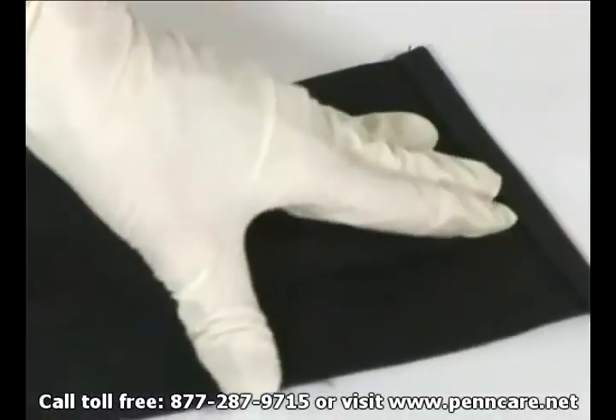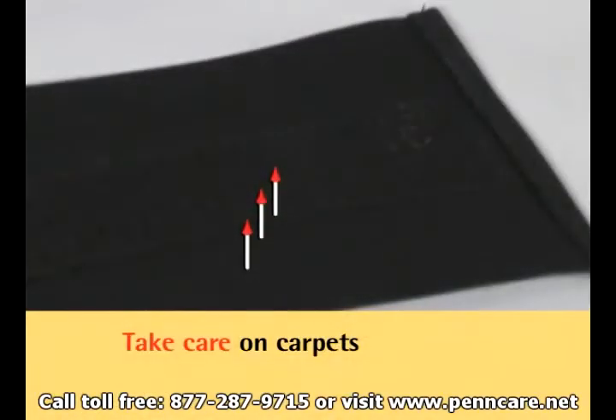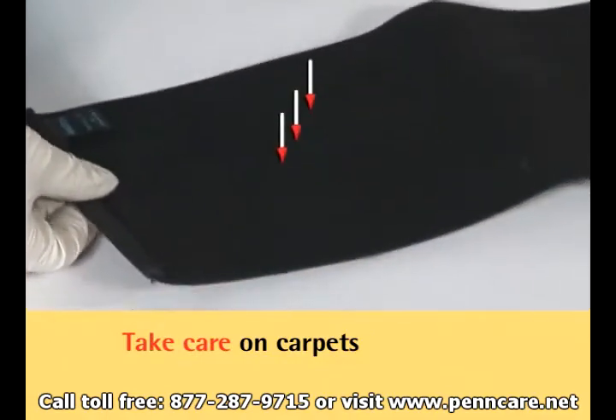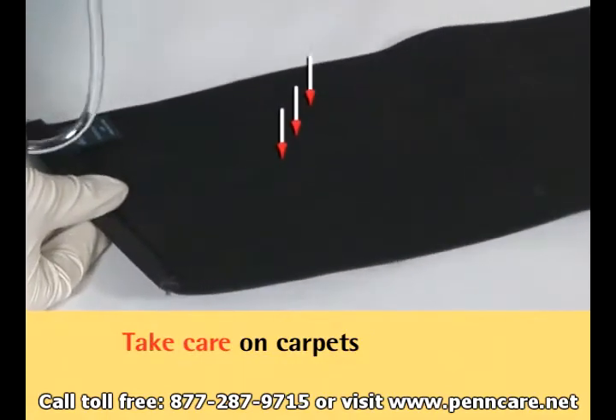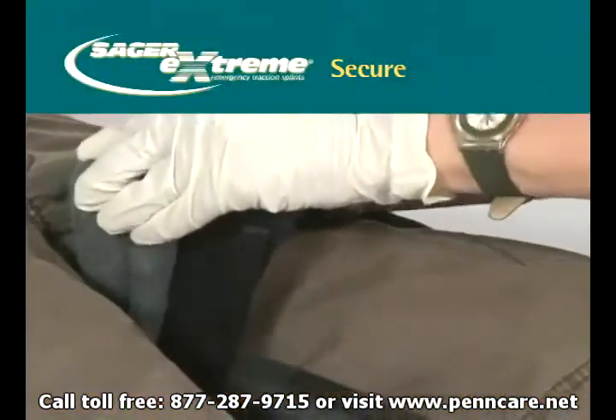As with any device that uses hook and loop fasteners, the cravats may engage on carpet unless care is taken during application. When you insert the cravats under the knee, the hook half of the Velcro fastener faces up on the end of the cravat being inserted. The loop half of the Velcro fastener, therefore, will trail and face down and will not stick to the carpet.